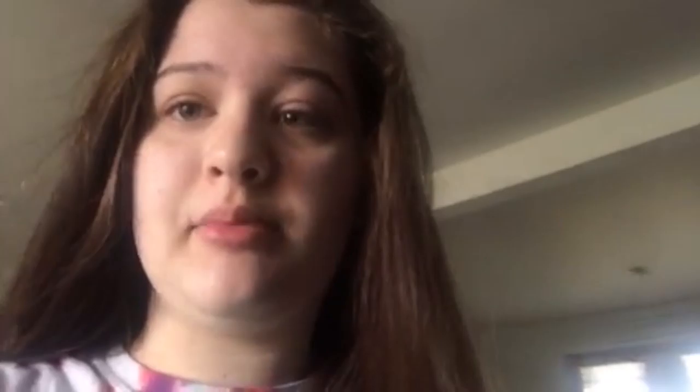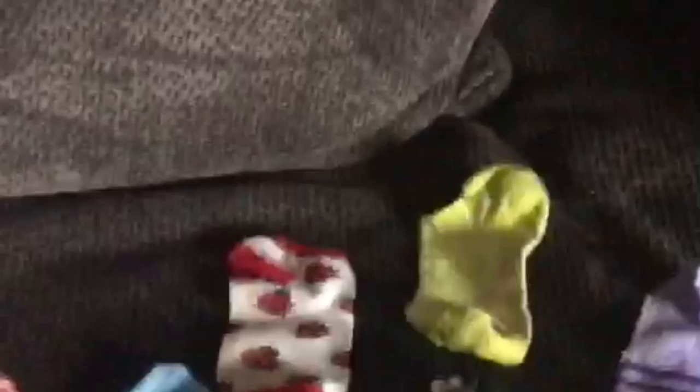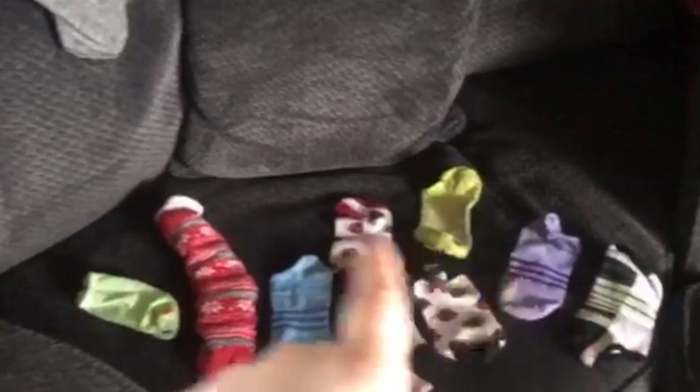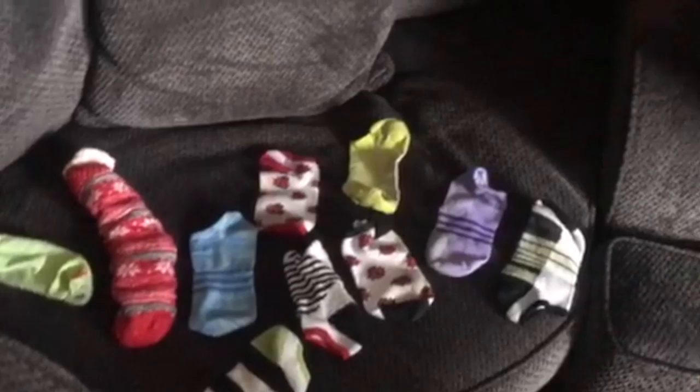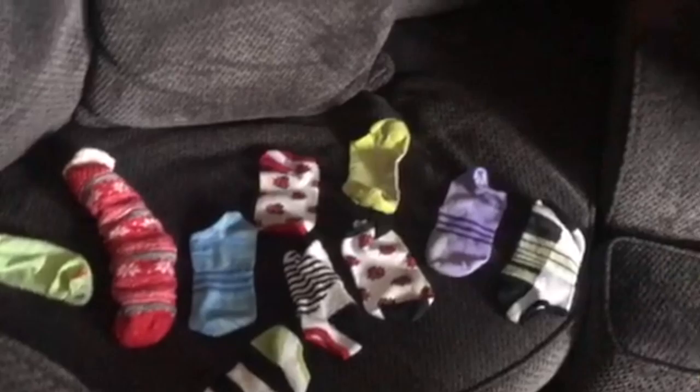I'm gonna make it happen. I want to know — how is it possible to get this many socks with no matching partner from one basket? The first basket I folded, every single sock had a matching pair. But all these socks from the second basket don't have a match. Like, this one and this one are similar, and this ladybug one and this ladybug one are similar — but they're not the actual pairs. All of these socks have identical matches somewhere and I don't know where they went. It's frustrating. I'm sure they're either in the laundry basket in my room or in the washer right now, so I'll find the matches soon.